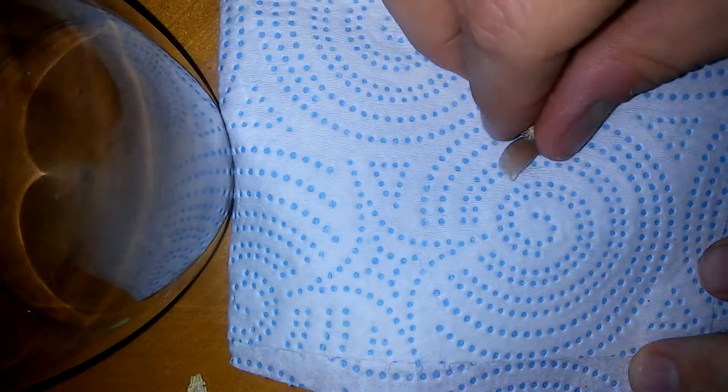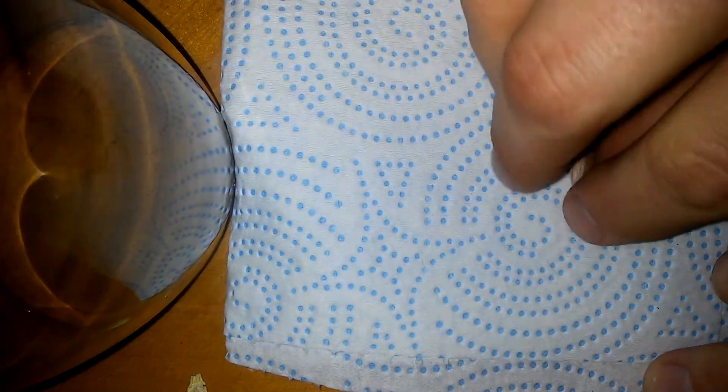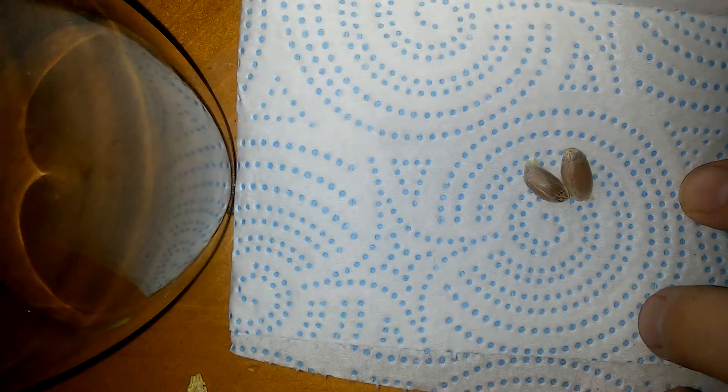There's your seed — this is what's gonna grow. You want to take this and place it on a wet paper towel, then fold it over, and then put it inside of a ziploc baggie. Any kind of ziploc will work as long as it zips and holds moisture.